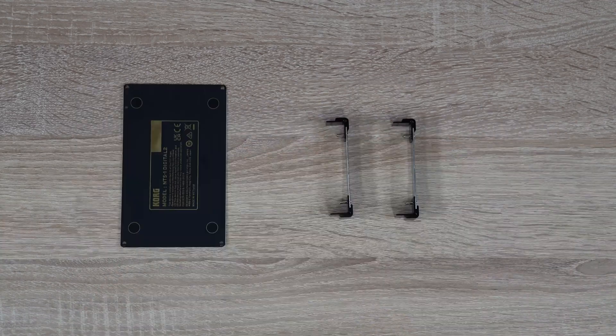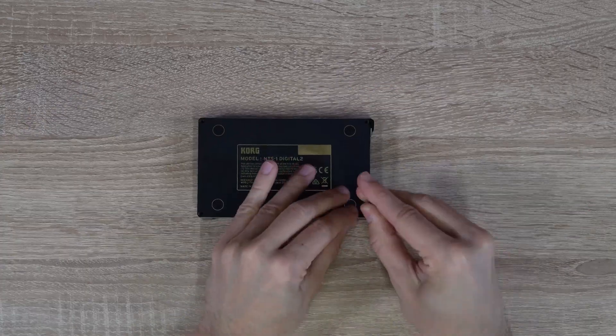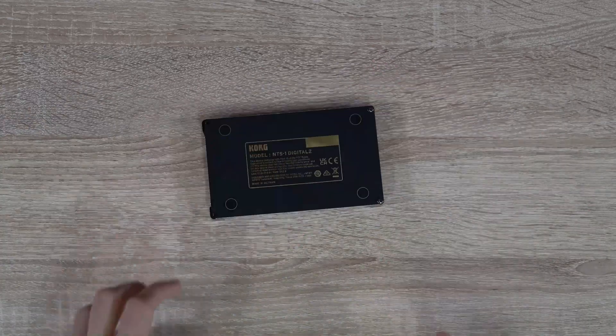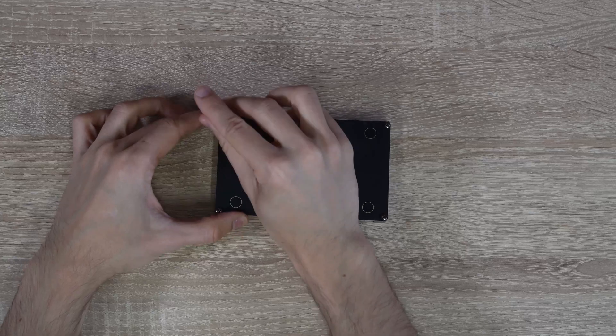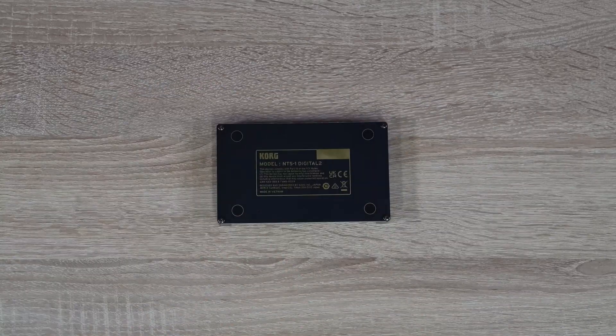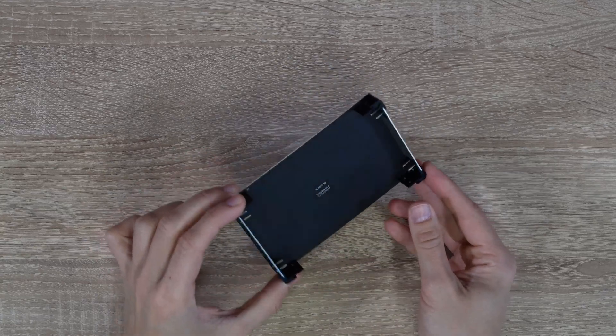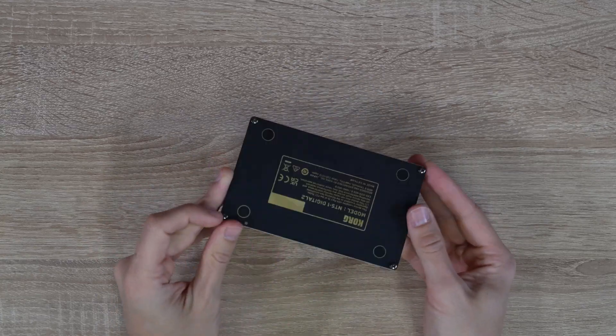Now that your side panels are done, we can attach them to the rear panel with four screws. This is what the completed back panel should look like.